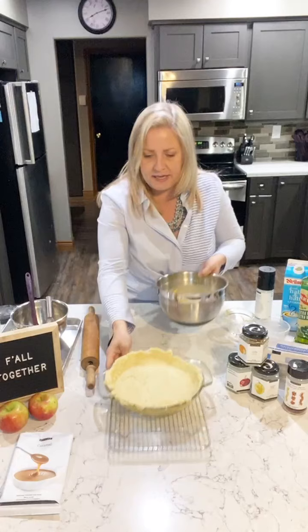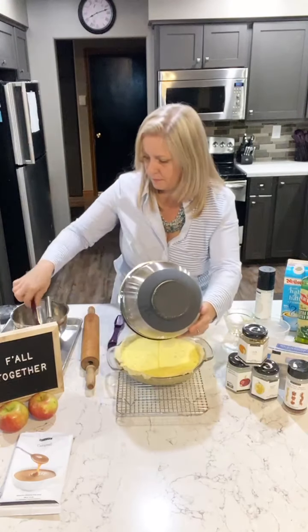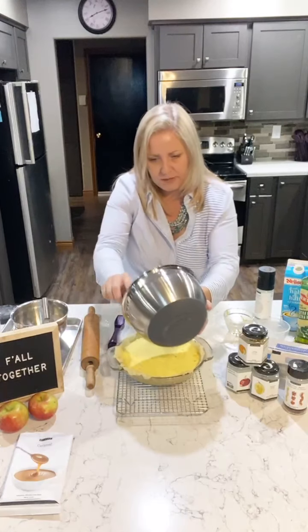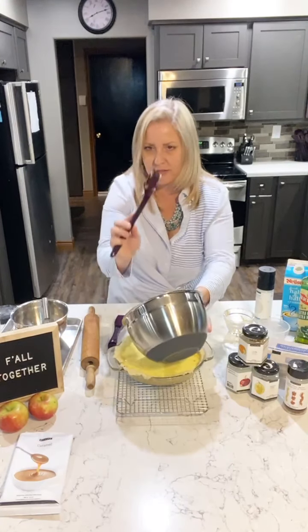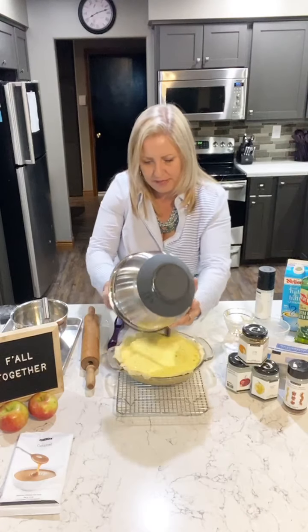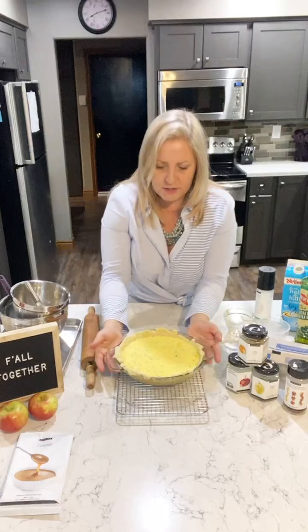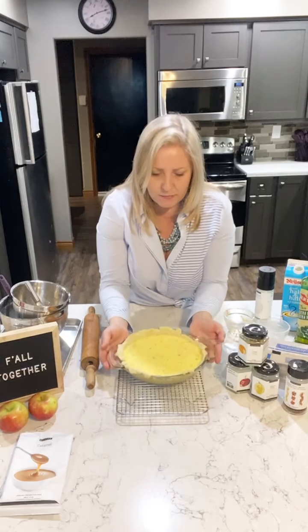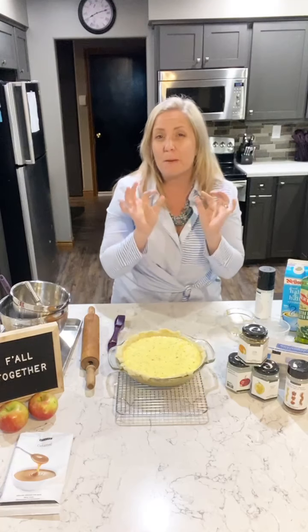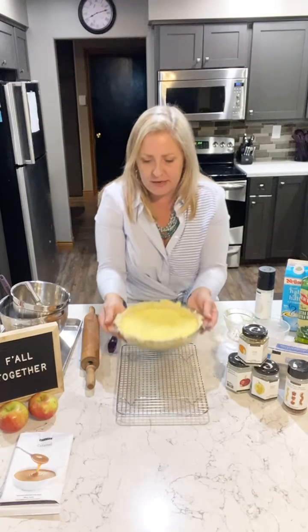There's your egg mixture. Pour it into your quiche shell — use that three-in-one spatula to get every little bit of that mixture out. We're going to put this in the oven at 400 degrees Fahrenheit for about 25 to 30 minutes, depending on how hot your oven is.